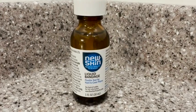Hey guys, it's Alisha with WTI and I want to show you an essential for your home medicine cabinet or first aid kit. This is Nu Skin Liquid Bandage. This stuff is amazing.